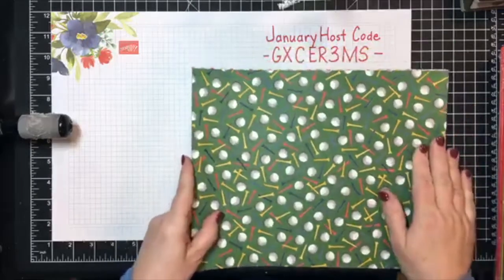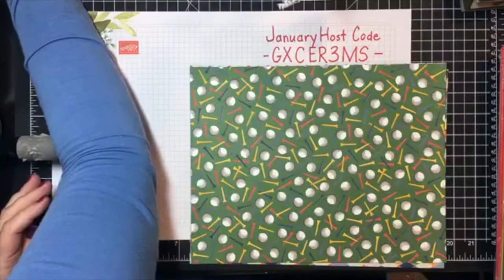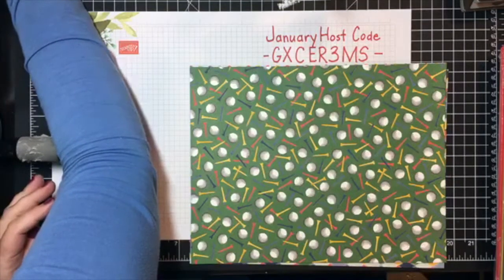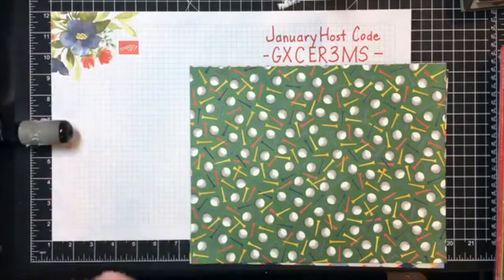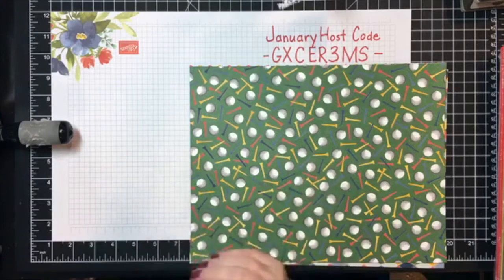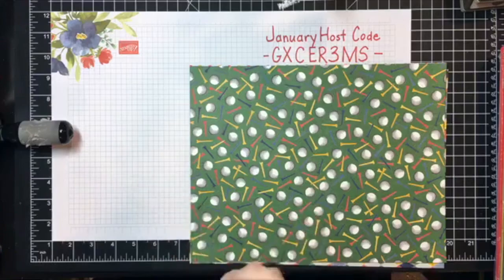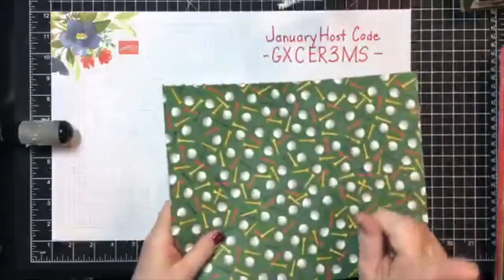If you're interested in getting that project kit free, all you have to do is place a $50 order on marynave.stampinup.net and use the host code. You'll get the project kit free from me, and with that $50 order you'll also be able to choose a level one celebration product. Please click share right now — that way we can get more crafters to join in on the fun and perhaps even take part in the challenge. Stay tuned to the end for the challenge.